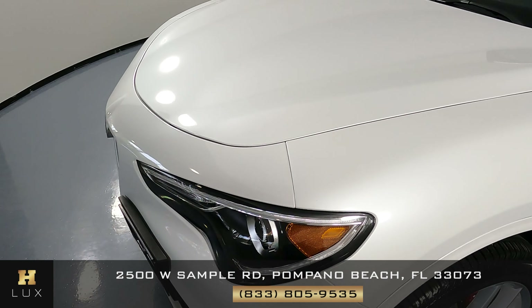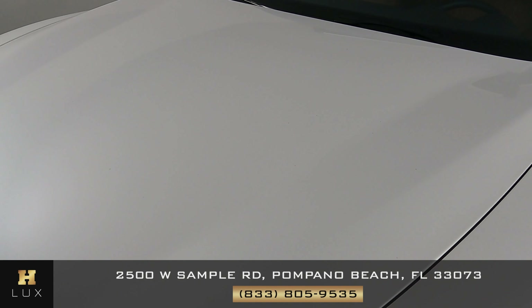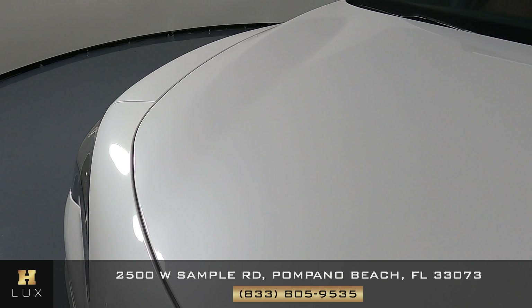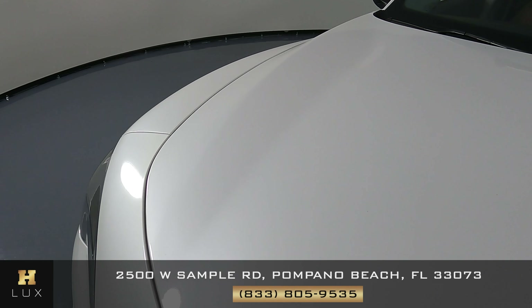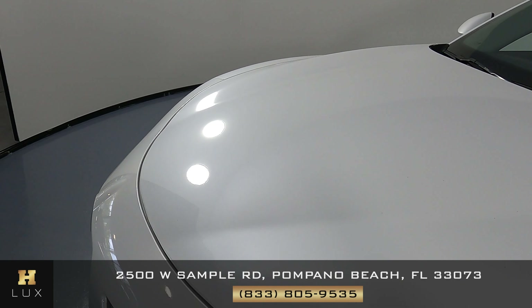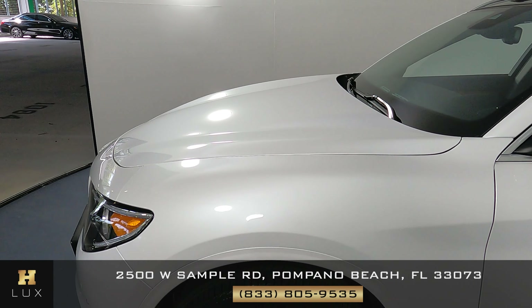The front bumper is looking good — perfect. What about the hood? We just want to know if this car has any sort of damage including scratches, dents, chips, or anything else. The hood seems to be in excellent condition with no signs of damage.